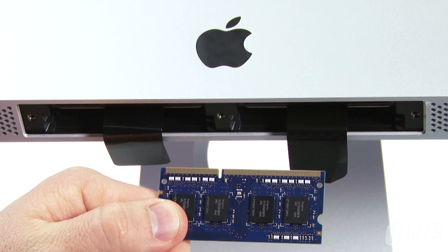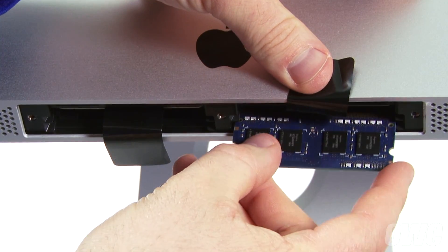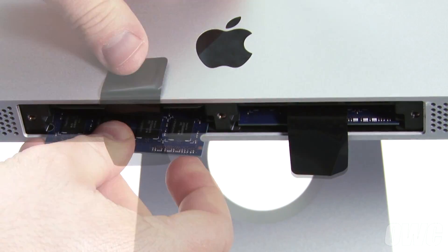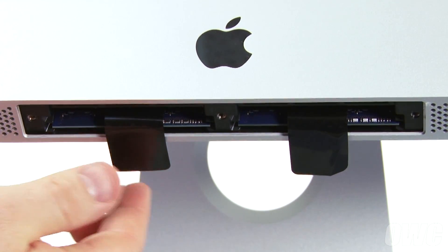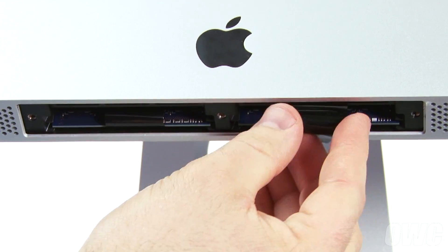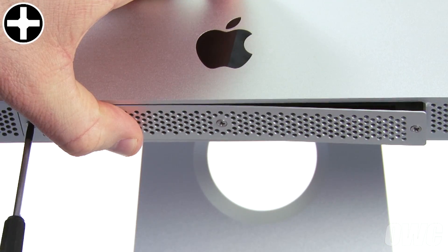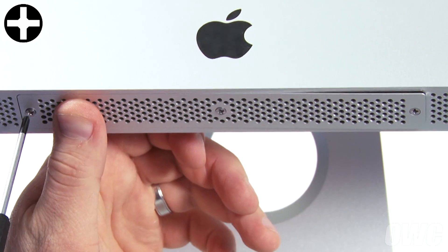With the iMac facing you, position the memory module so that the notches are facing towards the left. Then slide it into the slot it was before and gently but firmly push on the module until it snaps into place. Do the same thing with any other modules. Once they're all installed, fold the black tab over and tuck it underneath the memory like before. You can now replace the bottom cover — get the three screws started, then adjust the door as you tighten so that it closes flush.